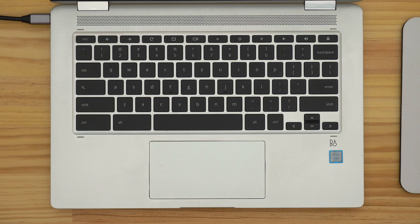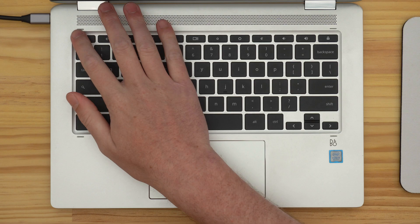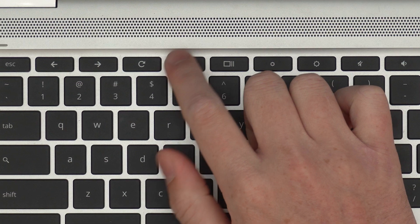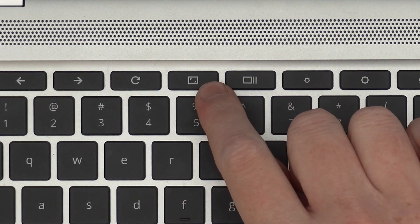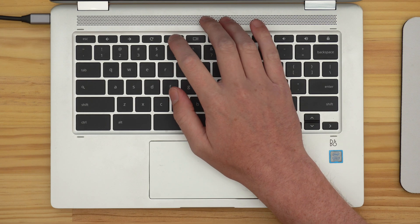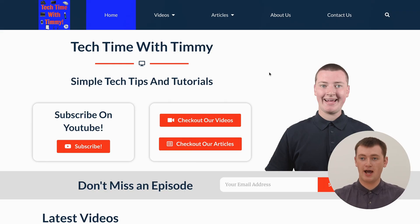To make the entire website full screen and cover your entire screen, you'll just need to press a special key on your Chromebook's keyboard. If you look at the top row of your Chromebook keyboard, there'll be this icon — a rectangle with two arrows in different corners — and that is the full screen key. If you press that while you're in any app, it will make the entire website full screen.